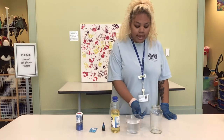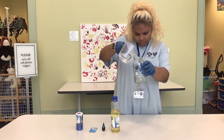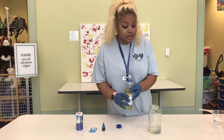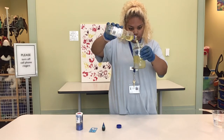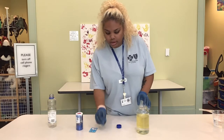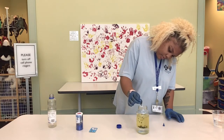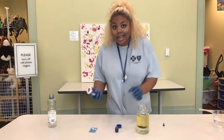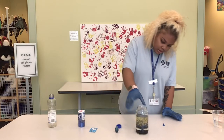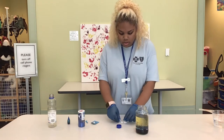The first step is to add about a fourth of water into the jar. And then you'll add your vegetable oil the rest of the way. Now you'll add the food coloring as much as you want. And I'm going to add some glitter. We're going to let the food coloring settle at the bottom into the water. And after that we'll add our tablets and break it up so that you have more to refill.